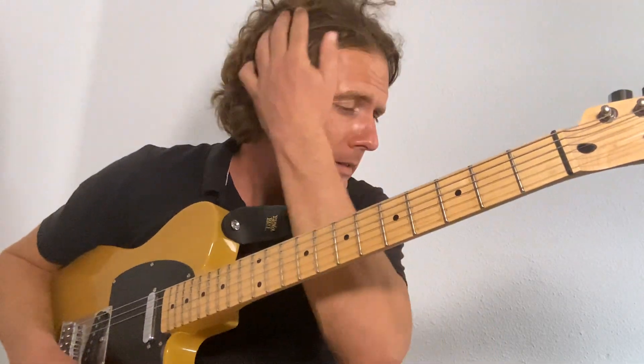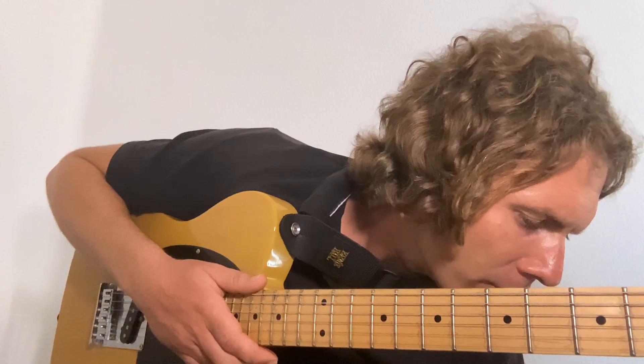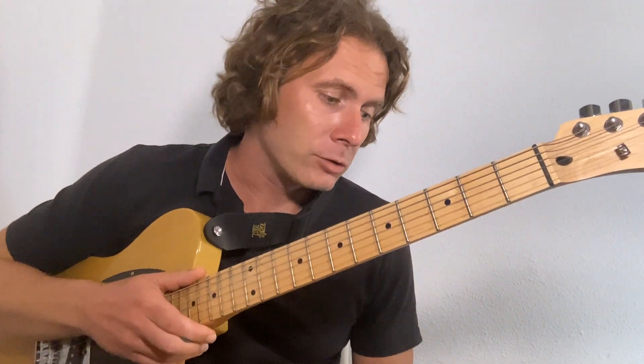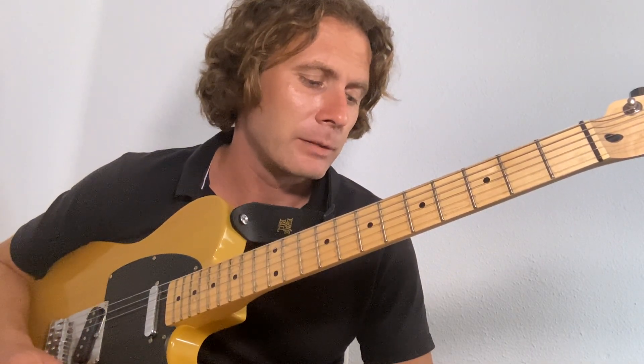Adam and the Ants again, this time it's 'Nine Plan Failed' — the whole record. I'm doing it with one of my students. I've still got a couple more to do: 'What the Idea Xerox Kick' and 'Christian Dior' are the last ones. The rest are up on my channel. Standard tuning, a little bit of filth but not too much distortion. I'll just do your parts rather than go through the whole song, as I haven't done this one in a while.